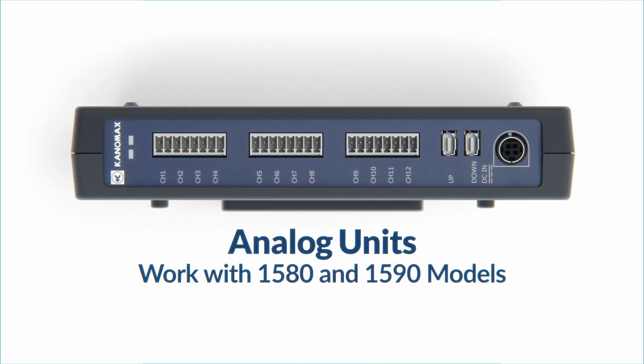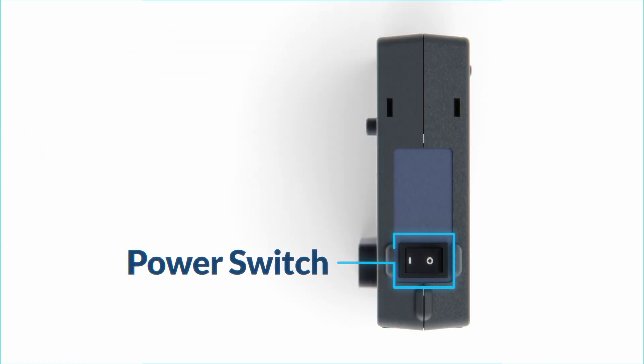The analog units are the same for both models and cross-compatible. On the top of the unit there are 12 analog output terminals, a unit-to-unit communication terminal, and a DC power supply terminal. On the right side of the unit you have your power switch.